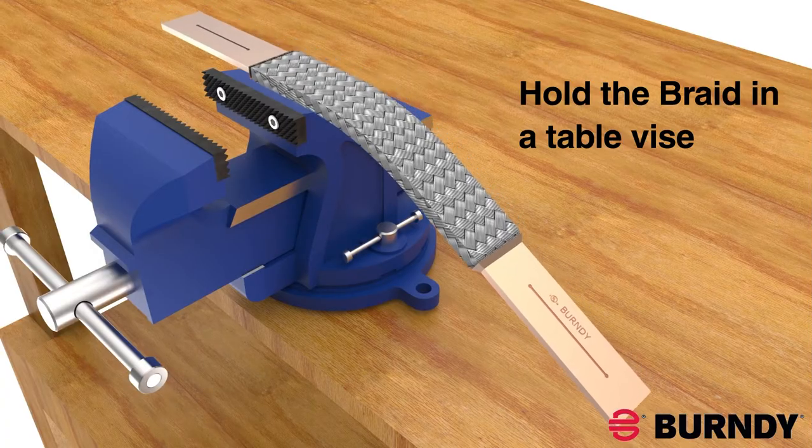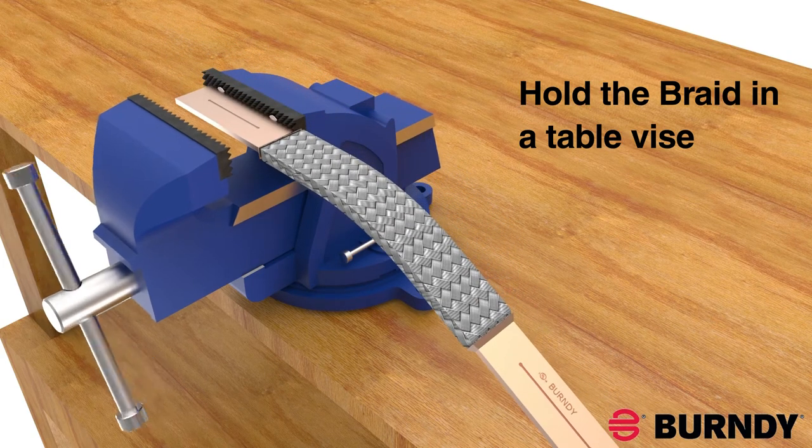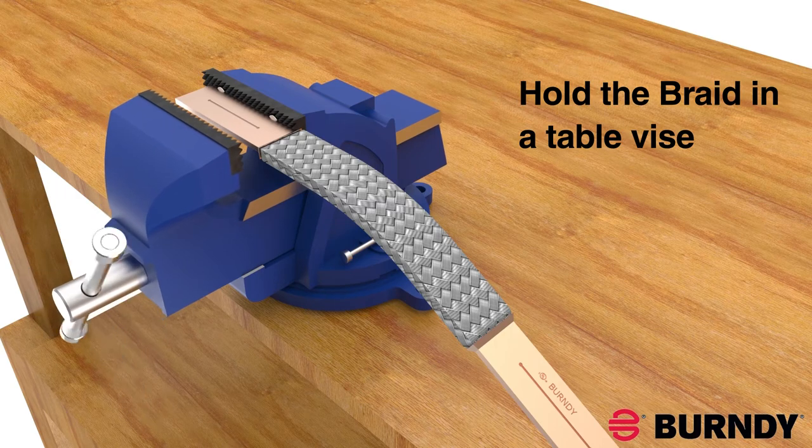Another way of drilling the braid is using a table vise. Follow the same procedure for drilling a hole size and spacing for your application.